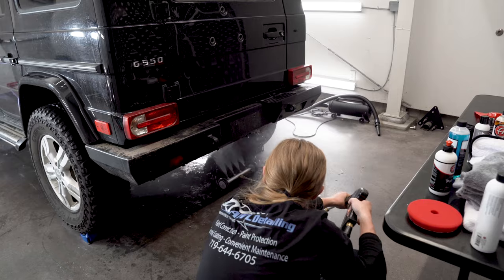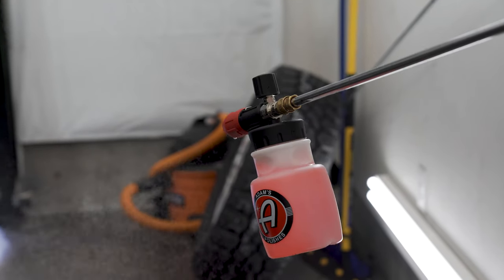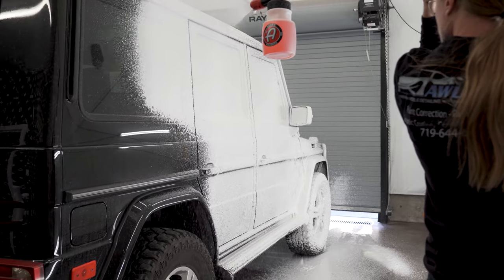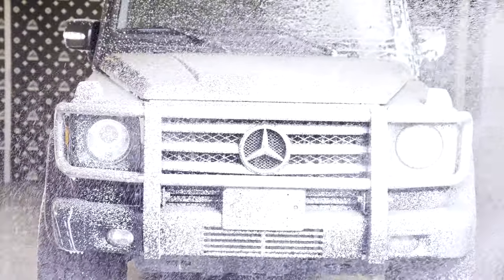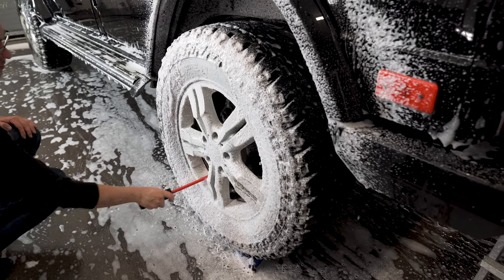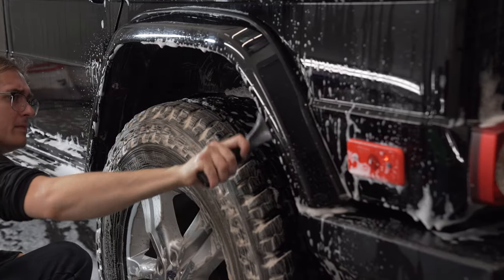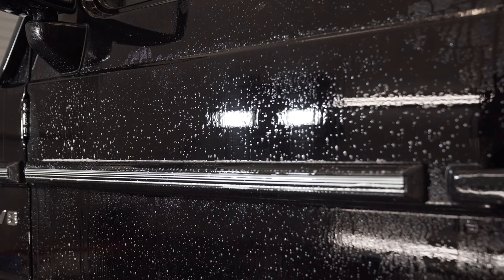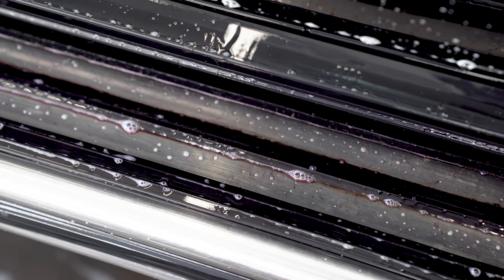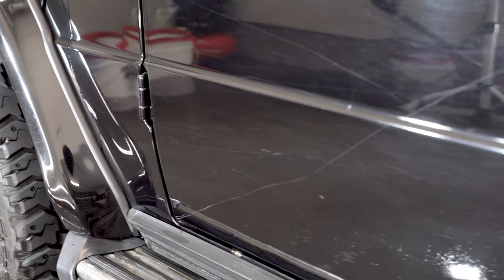First up, an undercarriage pressure spray before moving on to the body. Then we're laying down a nice foam cannon wash — these things are just so satisfying to use and really eliminate any question on missed spots. We're hitting this with a clay bar next, as any silt or dirt left on the paint will do nothing but cause more work ahead. Next up is the iron removal spray, which helps loosen up iron oxide particles. This is an easily verified step as the runoff turns purple when it grabs those contaminants. With the top-layer contaminants removed, the real work ahead is finally revealed.